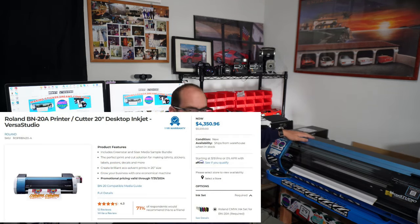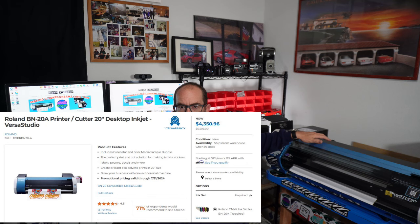The first piece of equipment I would buy is the Roland BN20A — this is the one that doesn't use white ink. They have a different version that does have white ink, which costs more money and involves more maintenance, but this is the one I would get if I was starting out and wanted to save money. You can get a good deal on it right now — I believe you can get it for almost half of what I originally paid, because a new version came out.